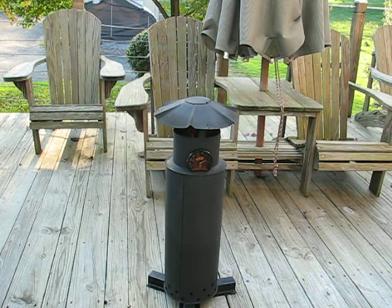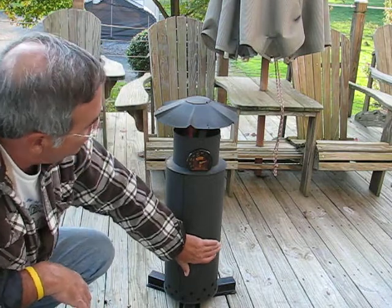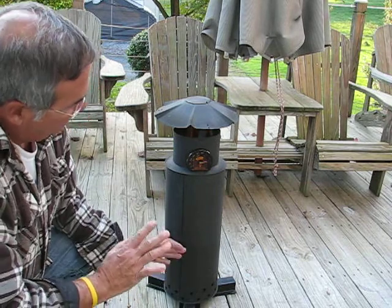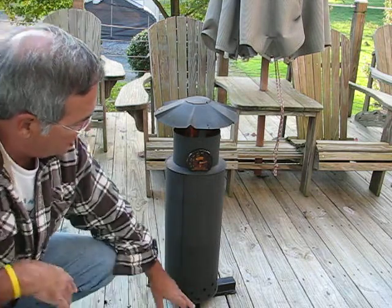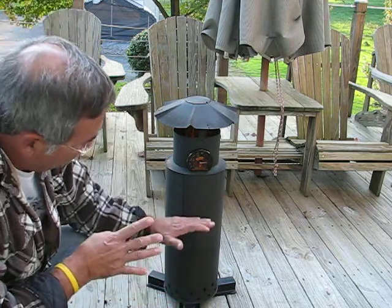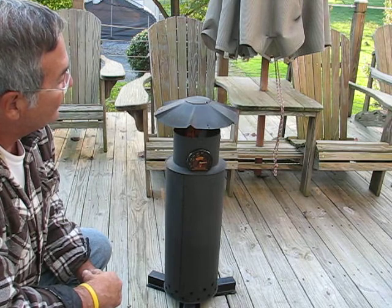The only other thing I've noticed is that as the burn time increases, the heat comes a little bit farther down the outside. I can still put my hand on it at 700 degrees after about an hour burn time, but after about an hour and a half to an hour and 45 minutes, the heat is all the way down to the bottom. Eventually the legs get to almost a hundred degrees, which is still not a problem for the deck. The longer the burn time, the farther down the outside the heat goes.